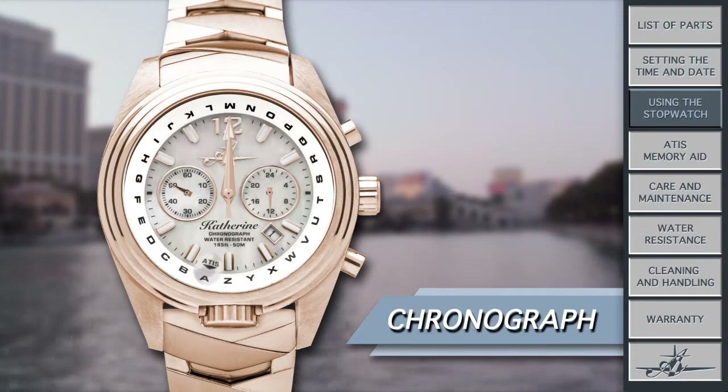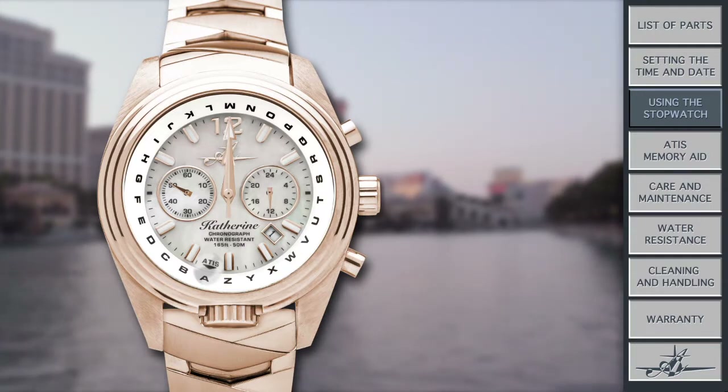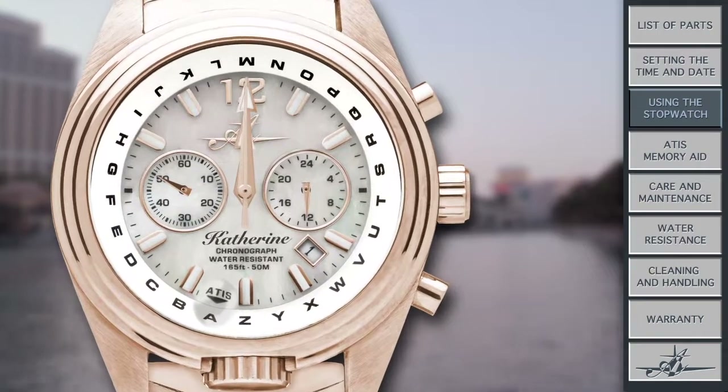I am able to time anything up to an hour. My chronograph, or simply a stopwatch, is super easy to work. You can always tell a watch has a timer function if it has buttons on the side of the case. The top button is the start/stop button, and the bottom button is the reset button. For my timer, the second hand counts the seconds and the minutes are tracked at the sub-dial at 9 o'clock. To start my timer, press the top button at the 2 o'clock position. Press it again to stop it, and to reset, press the bottom button. You'll see both the second hand and the left sub-dial return to their original positions.